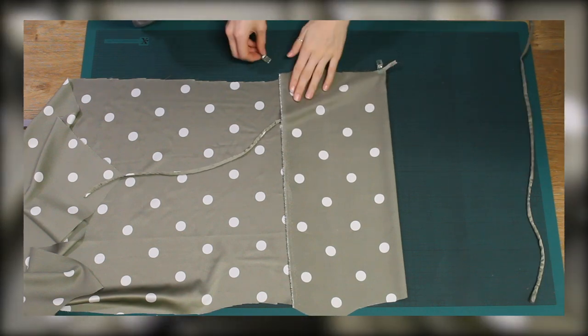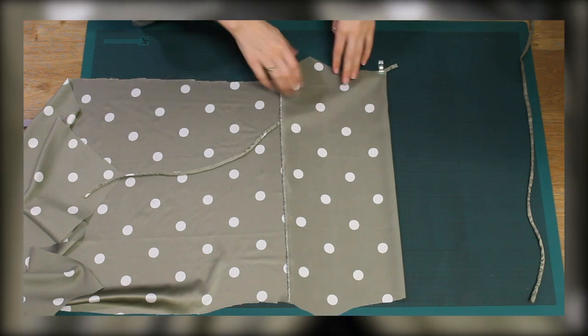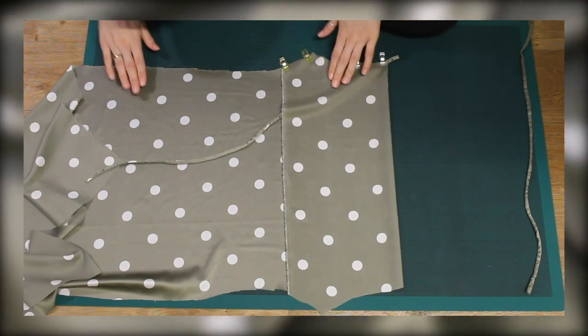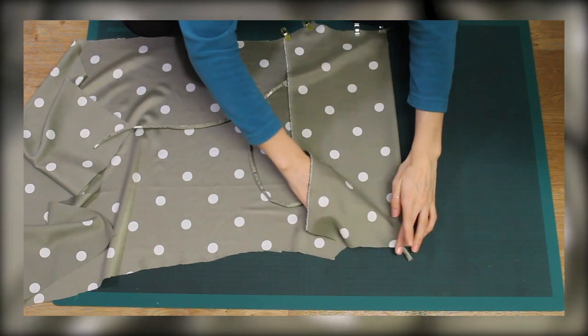Since the fabric is very light and could be easily snagged, I decided to use clips instead of pins so I didn't risk pulling at the fabric. I made sure to use lots of them since this fabric is pretty slippery and I didn't want it falling out and going wrong.